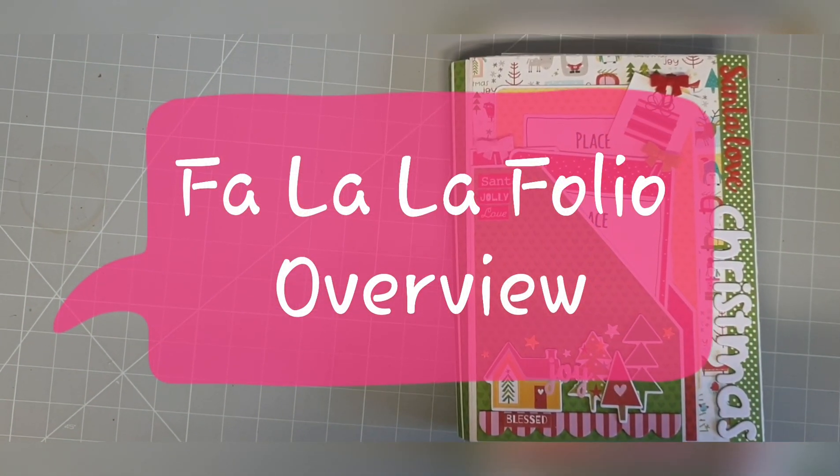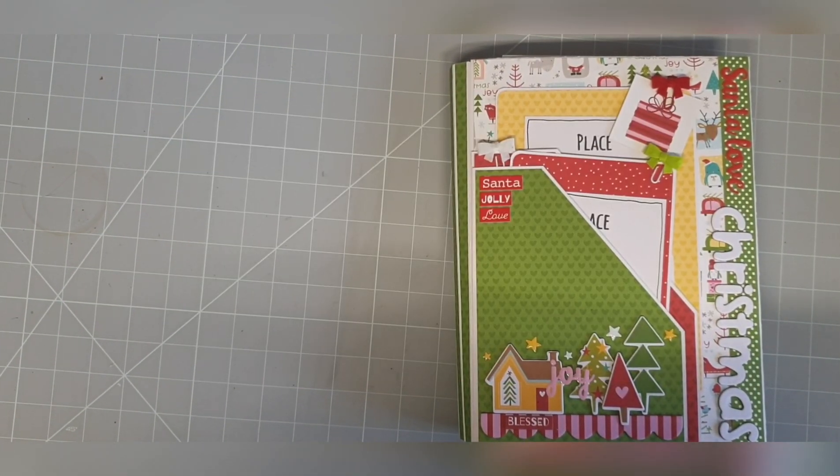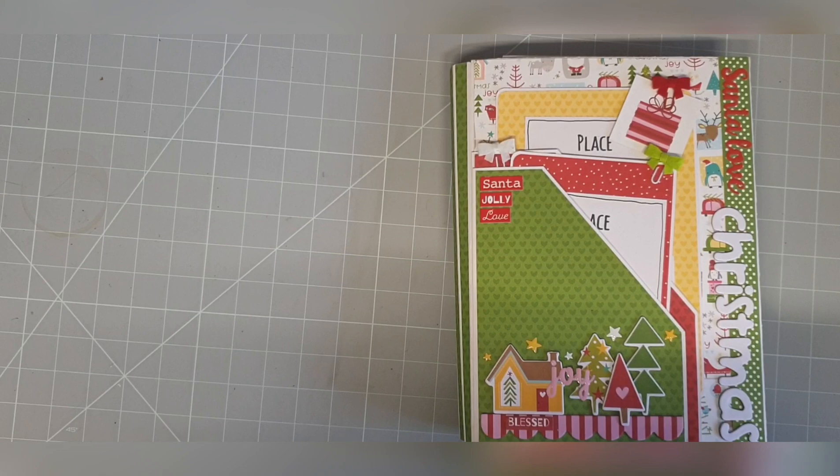Hi everyone. I just want to give you a little overview of the book that I'm calling the Far La La Folio, which we will be making together in the Facebook group, Crafting Together with All Brands. So make sure you go and have a look and join. It's an amazing group full of amazing crafters doing lots and lots of lives on every subject you can think of, so there's definitely something for everyone.